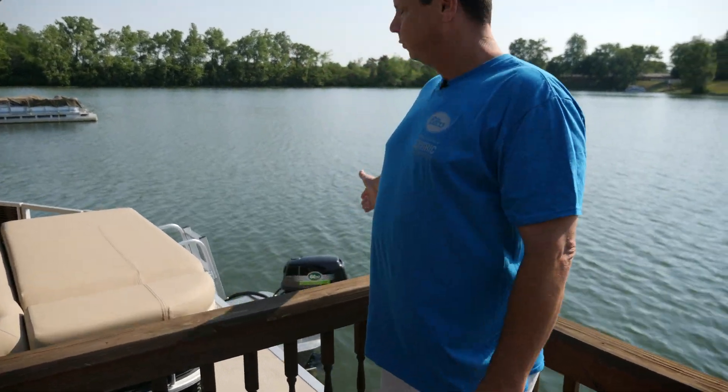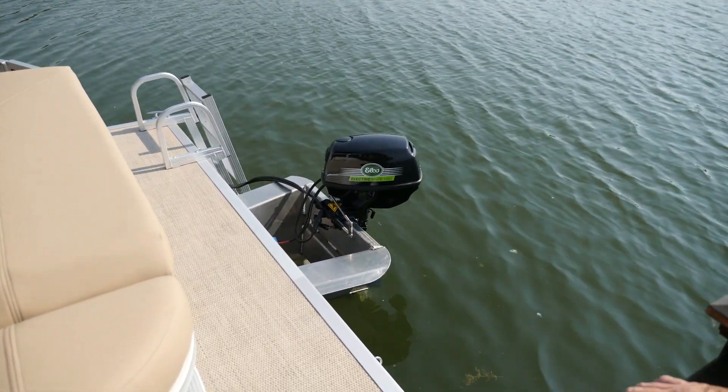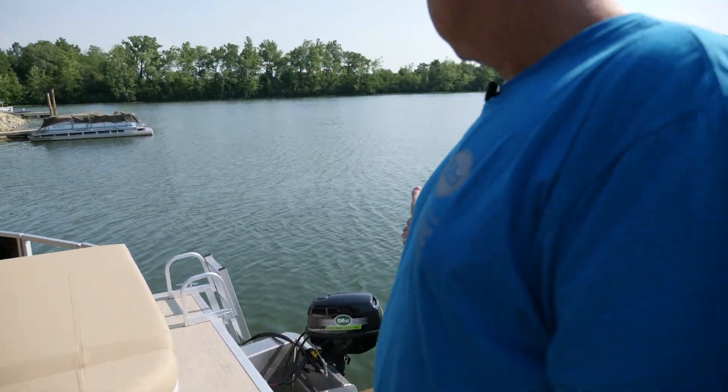All of our motors are water cooled — they are the only water-cooled electric motor on the market. Like anything, you want to keep any electrical component as cool as you can while you're out there, and that's something we're really proud of at Elko.